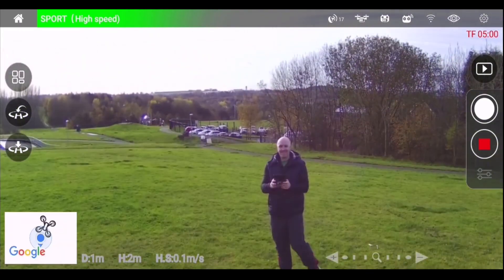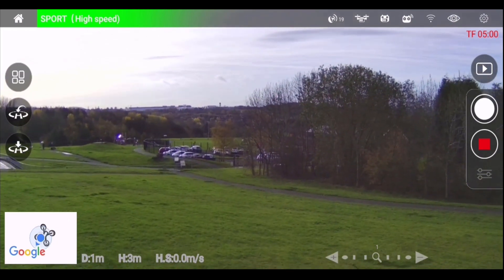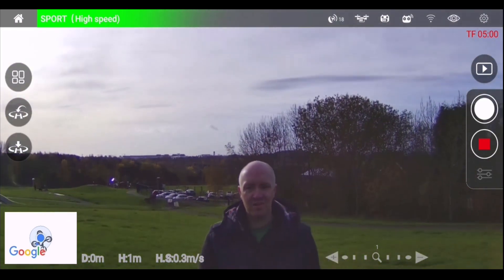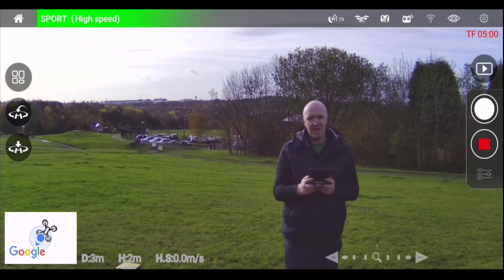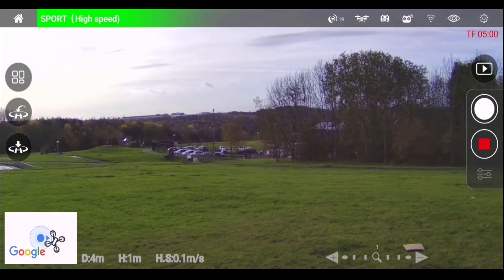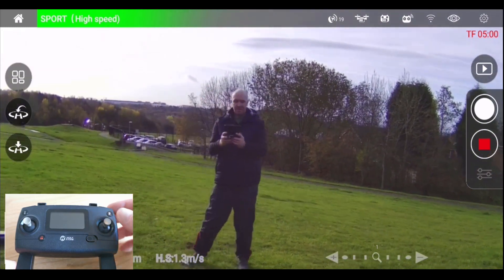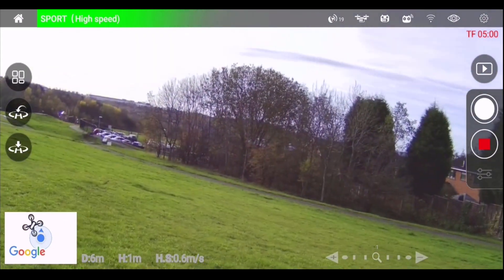So we have up and down, we have forwards and backwards. Now to bank to the left, we pull the right analog stick to the left gently and we'll bank to the left. Then we do the opposite and pull the right analog stick to the right and we'll bank to the right. So left, and right.